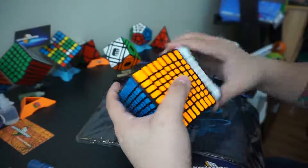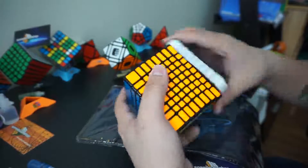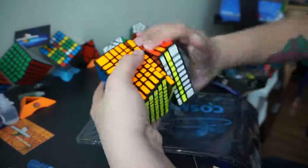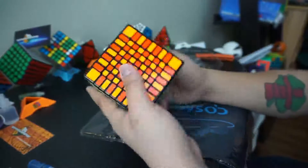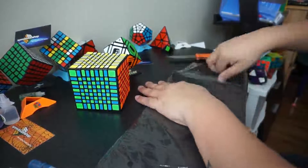I'll be scrambling it later. Let's see how long it takes me to solve. Let's check the checkerboard pattern. There it is.